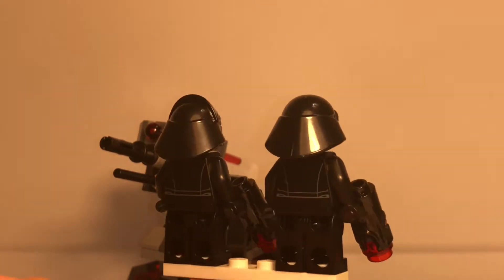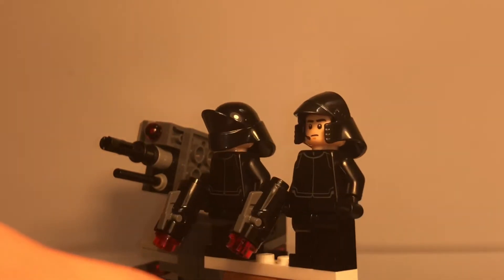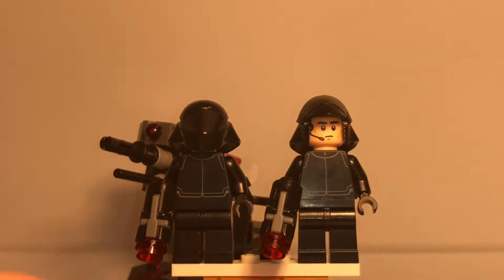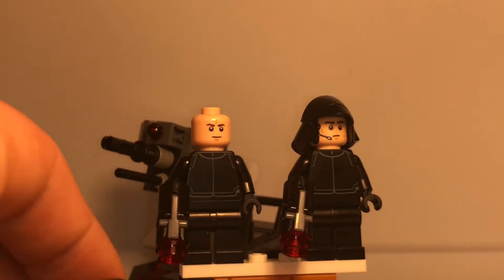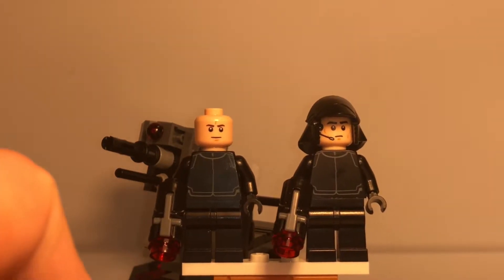The one on the left I have seen before — I own a few from Kylo Ren's shuttle. The one on the right is the Gunner, which I really like — his helmet and his face print. He has the mouthpiece, he does not have a second face. The Pilot has a basic face that is on a lot of other Star Wars sets.